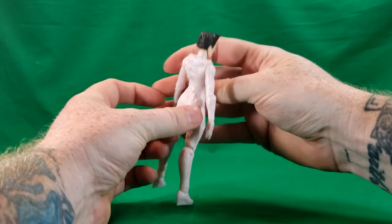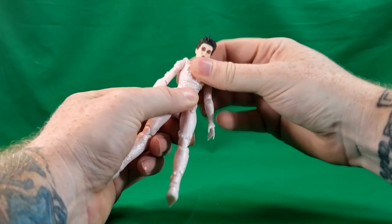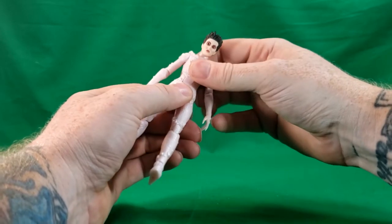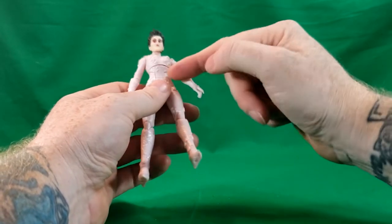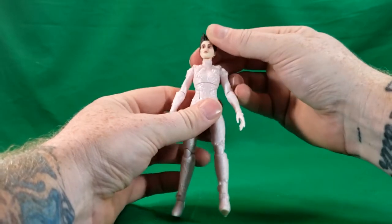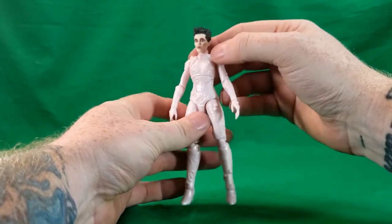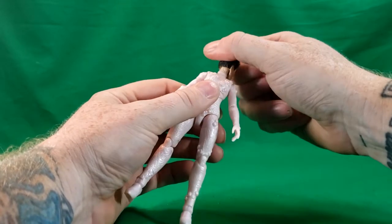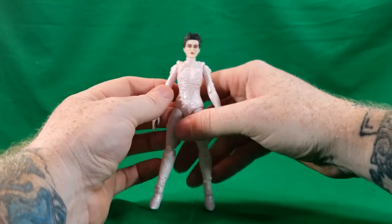Gozer does have similar articulation to Dana. She also has an extra articulation — a hinge right here. Her head can look up that far, look down that far, not really a lot of difference. Her head can turn all the way around. And look at those eyes — those are some awesome looking eyes.